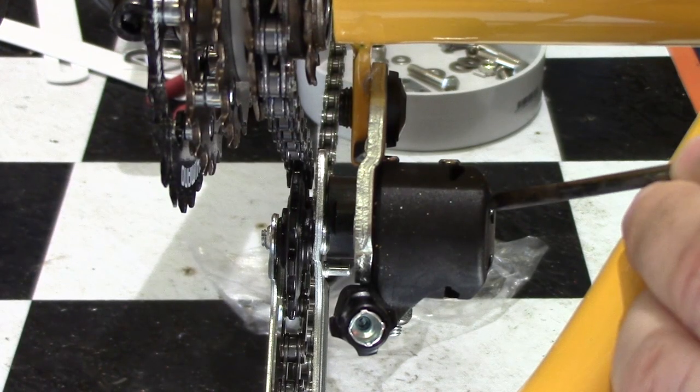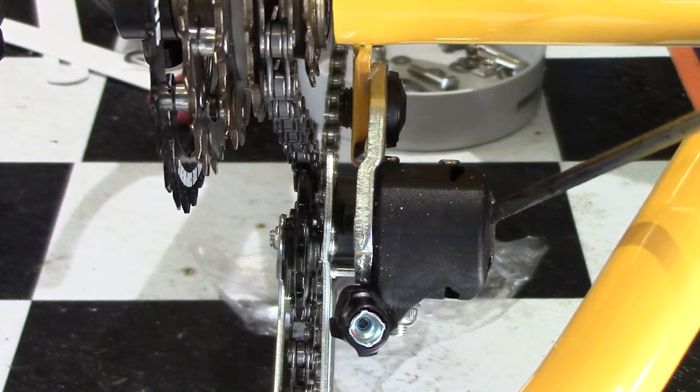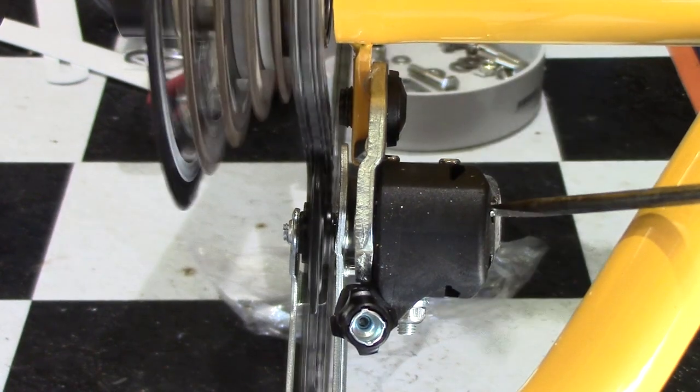We do this by adjusting the screws on the side. The top screw, which I'm winding in and out, moves the derailleur closer to the bottom gear, which is gear number six. You'll see now the chain drops into the correct position for gear six.